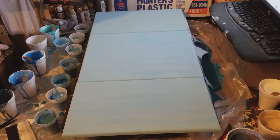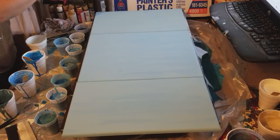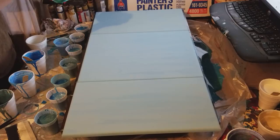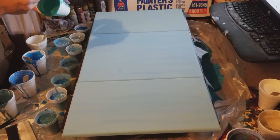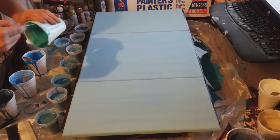I might have enough left to do one little baby mini pour on one of my small canvases. This will be the last of the dark colors that I use — the last ones are going to be the light colors in all of them, just so there is a fluidity between all of them.